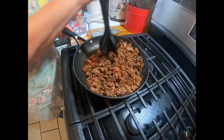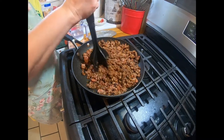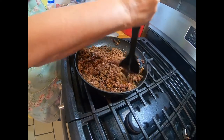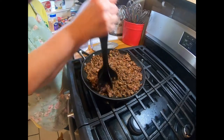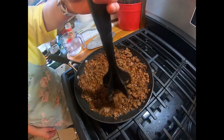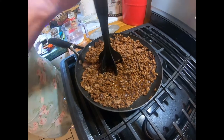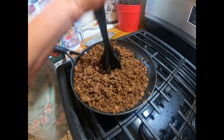Once I get this all browned, I'll put the water in and turn it down to low and let it go for about 15 minutes, and all that water will soak up and thicken it just a little bit. That's so interesting that you used dried mustard. When I was in desperate times and didn't have any dried mustard, I used yellow mustard, but it's not as good — it didn't have quite the same flavor. I try to keep enough dried mustard on hand now.